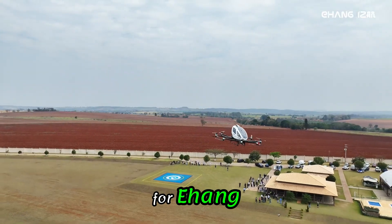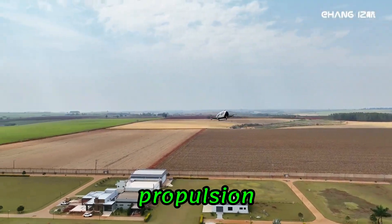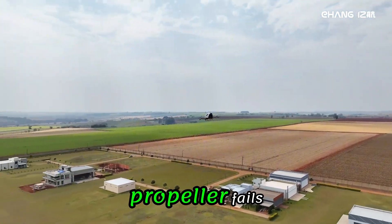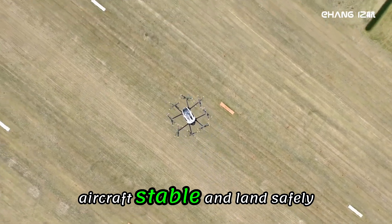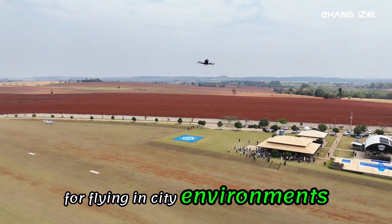Safety is a big focus for Ehang. The 216 uses something called distributed electric propulsion. Basically, if one motor or propeller fails, the others can keep the aircraft stable and land safely. That built-in backup system is key for flying in city environments.